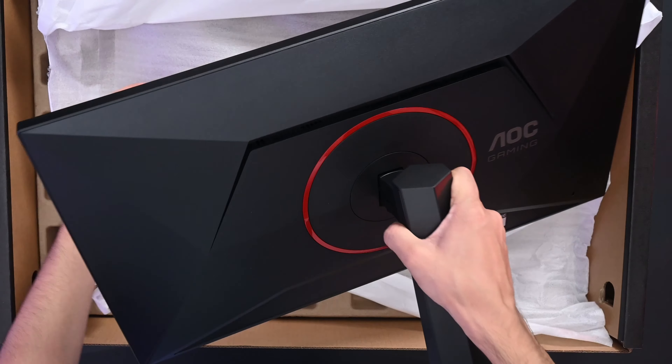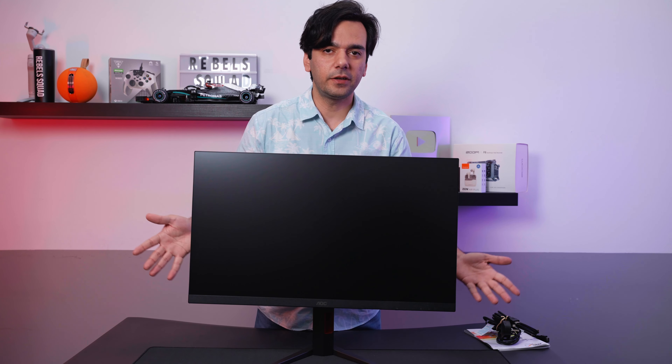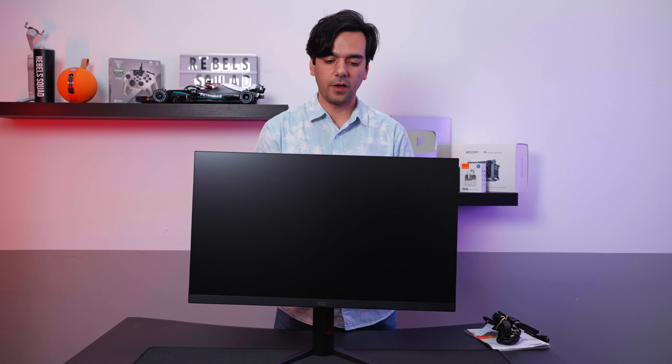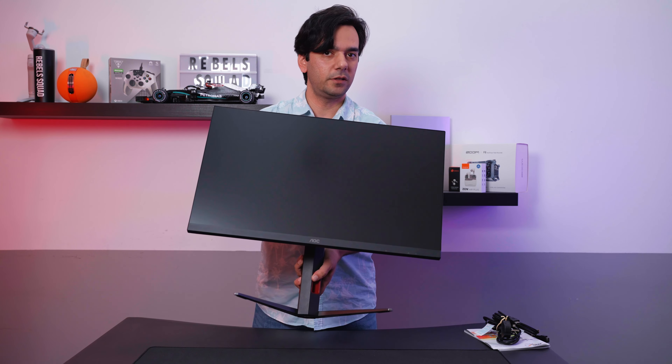Once you are done with the base, just gently pick it up and bring your monitor out. Here we have a very nice looking monitor from the new Q series — very simple, very straightforward, very nice looking, and a very light monitor.